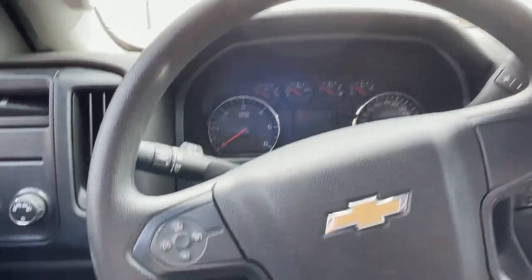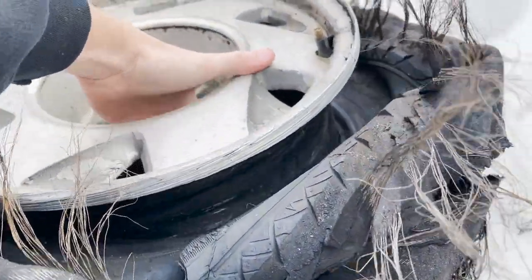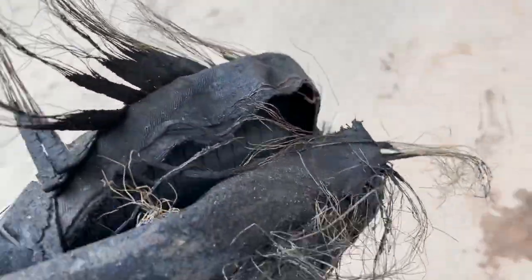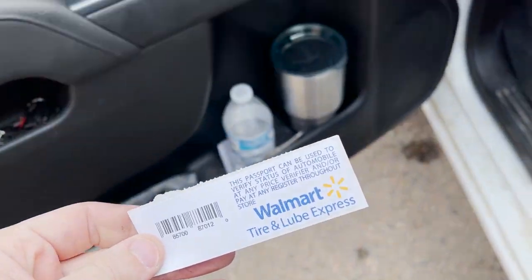Time to go grab some new ones — I should probably get some fuel too. Some good old Walmart tires. I just dropped the tires off here at Walmart. I told them I don't want anything as far as balancing — no balancing, the tires last two minutes, no big deal. I'm going to let them mount those up and we'll be back in a bit to pick them up.